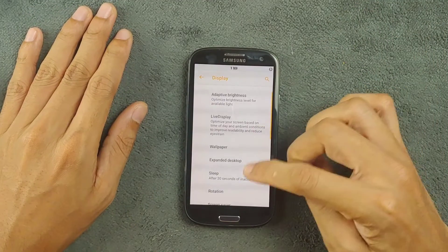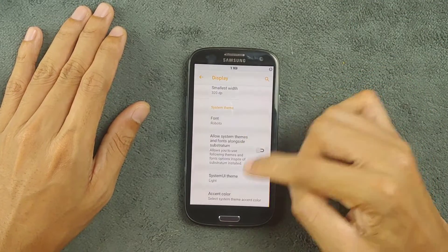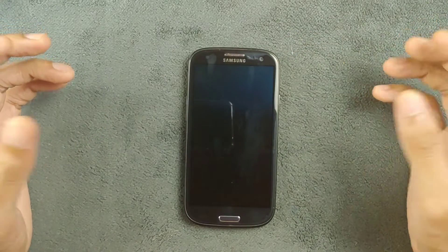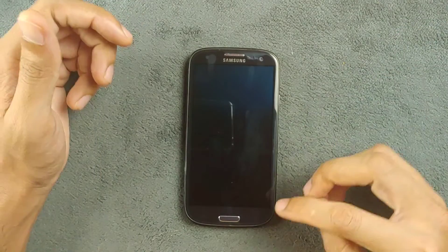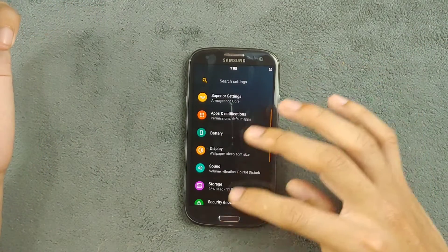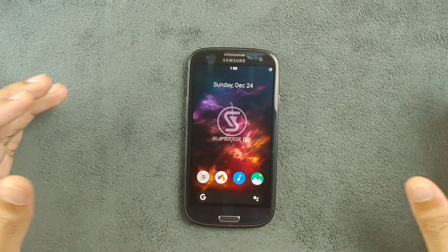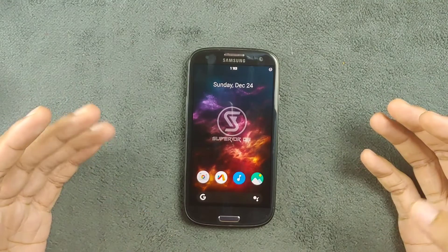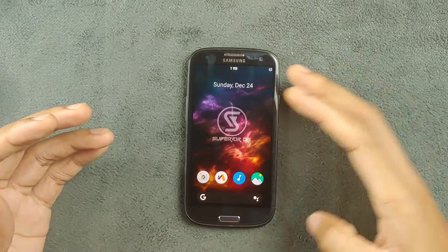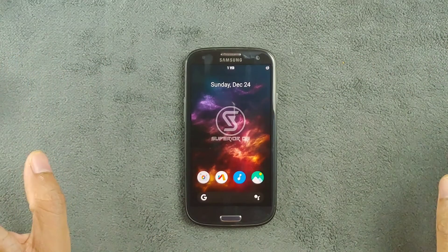If you want pure dark mode, go to Display settings, then System UI theme, and put it to black mode. It will give you a little bit better battery backup — not much — but as you can see, we get a pure dark UI here. The most interesting feature of this ROM is the full navigation gesture support. I'm really used to full-screen navigation gestures, so sometimes I miss the back button or other buttons — this ROM handles that really well.